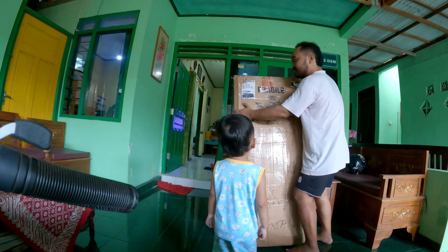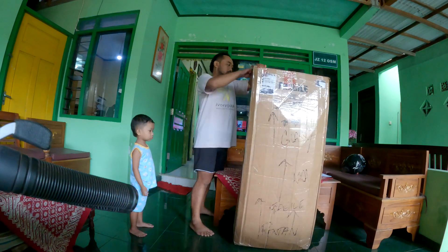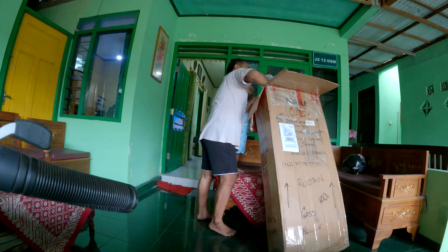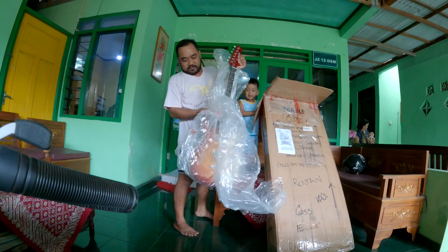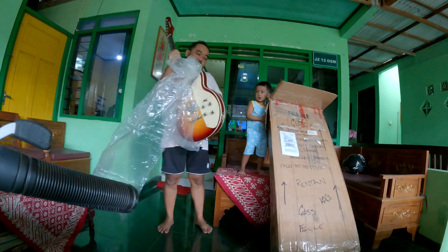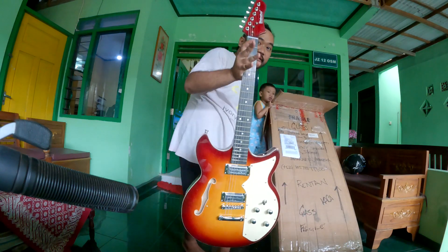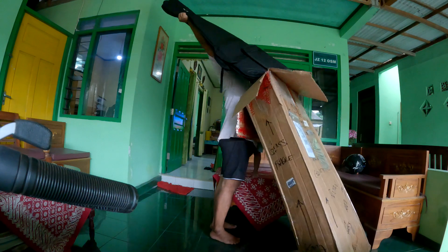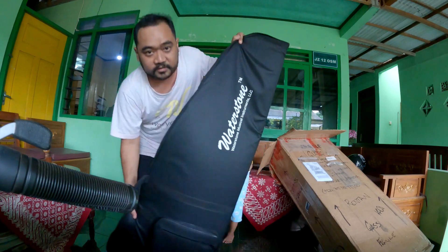Hello, we have a package from Waterstone Guitar — let's check it out! It's huge, it's as tall as me. It's a guitar! It's from Waterstone Guitar.